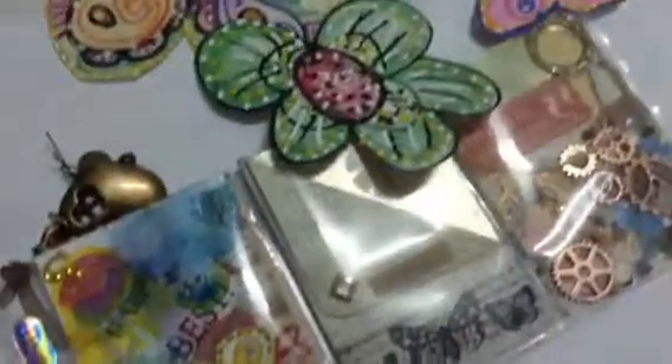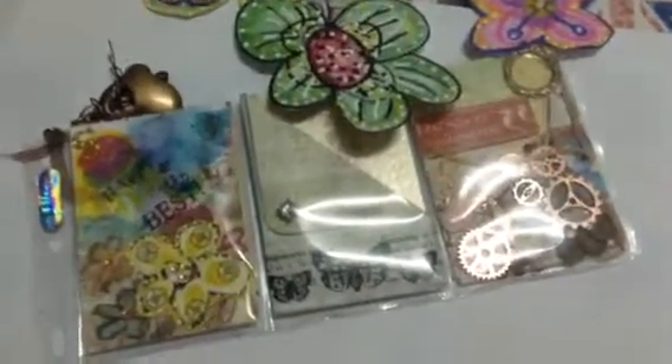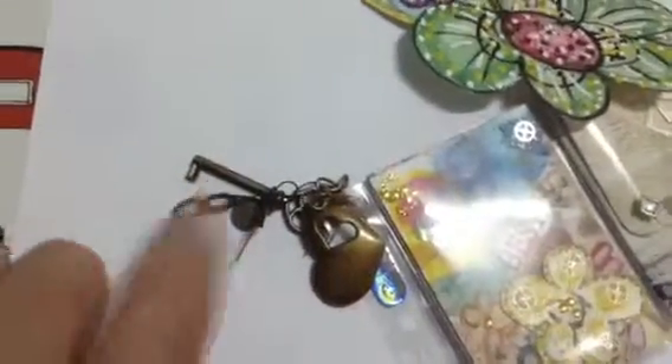I hope you like my pocket letter. I think these little mini ones are nice — you can send them off economically. I've also put some charms on the side for her. I hope she likes it. Bye for now then.